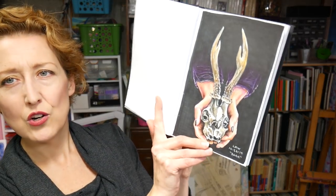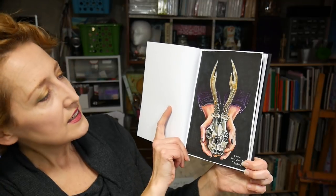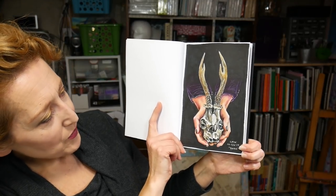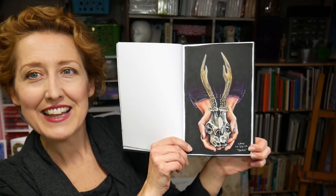Day twenty-six was 'dark,' so I just did hands coming out of the darkness holding a skull. With a black background, you can see my black markers are starting to run out now, so I need to re-ink that.